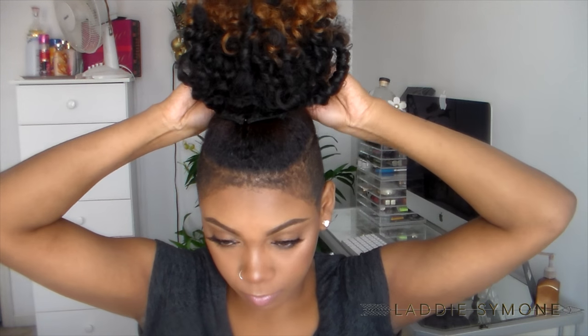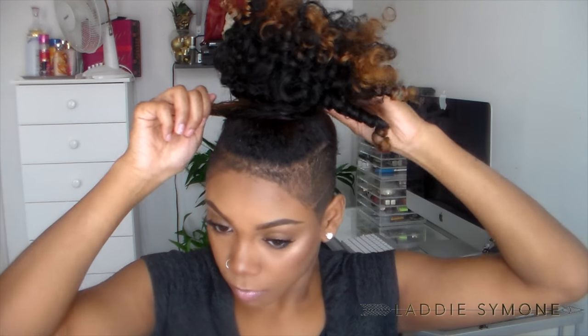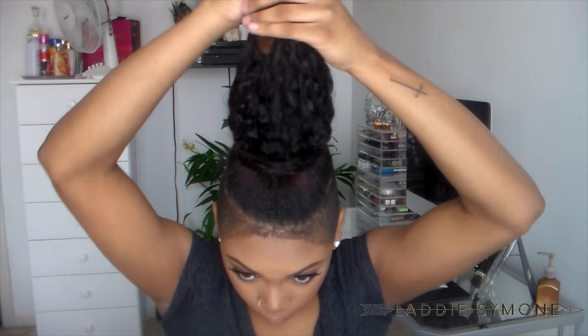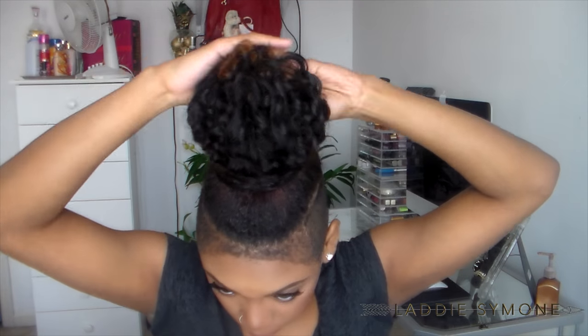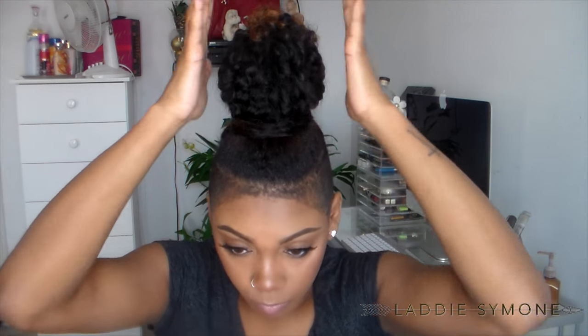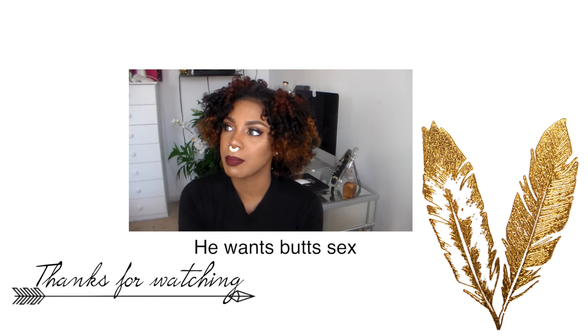I'm going to take a set of the one clip-ins and place it in the back — this track is going to conceal the wefts. Wrap it around, take all the curls and break them up on top, pin it in the back, and squish the top knot to get that look. I hope you all enjoy these simple and easy hairstyles, don't forget to check out my previous videos, and I'll see you guys later — bye!